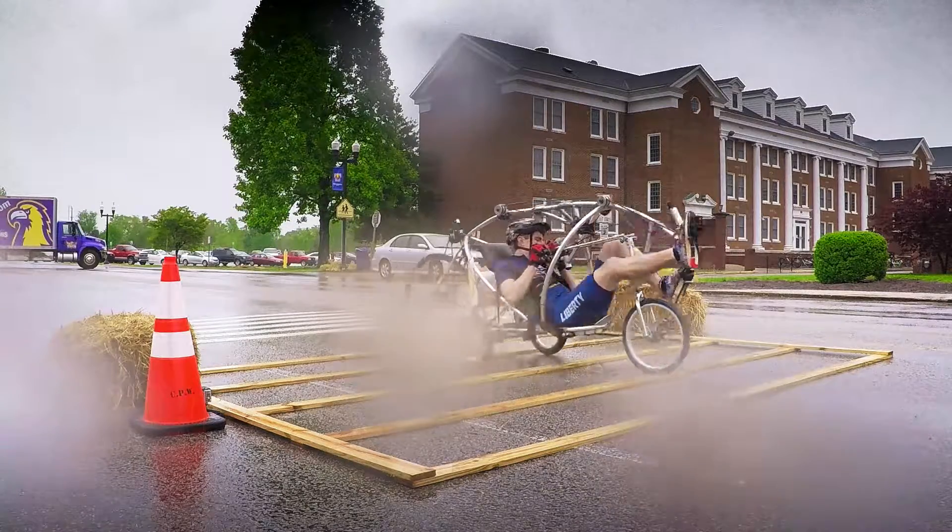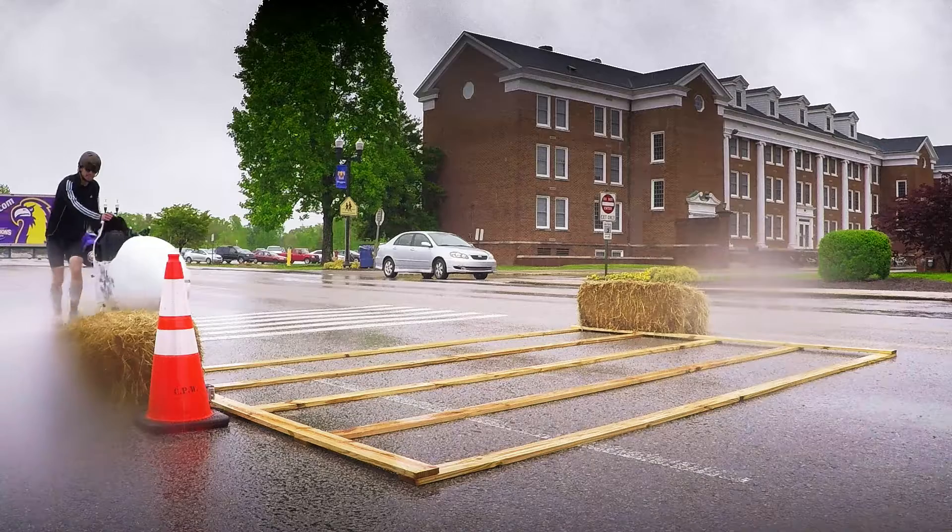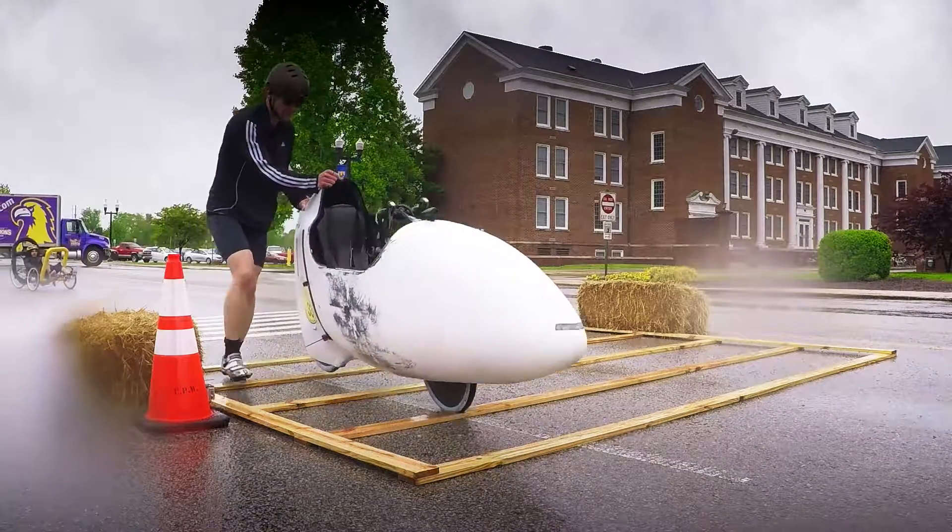The most concerning obstacle I would probably say is the rumble strip. We don't have a suspension on our vehicle, so we're going to be feeling every single bump. What's the purpose behind the rumble strip challenge? The rumble strip challenge really tests the ability of these vehicles to be utilized on multiple surfaces.